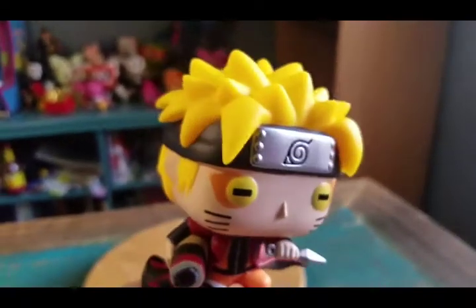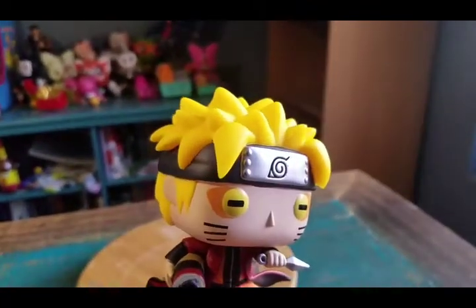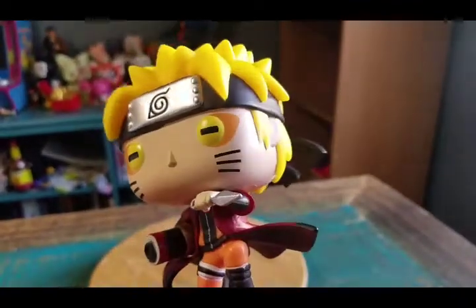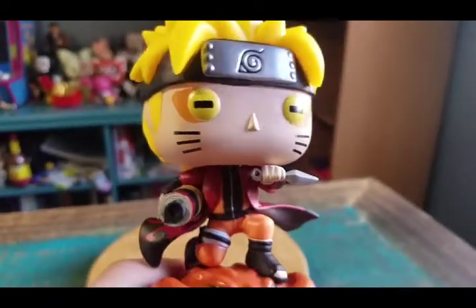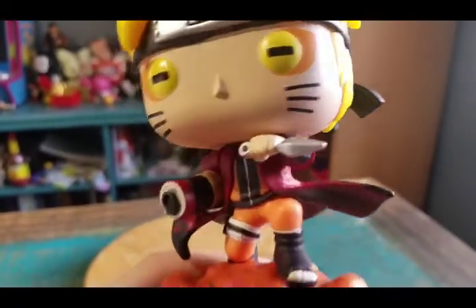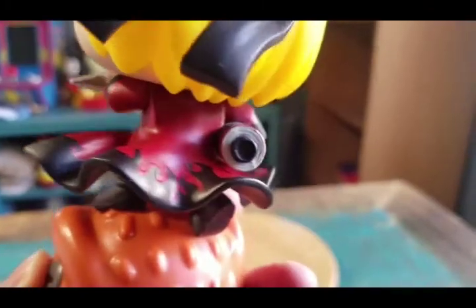Here we have a fun version of Naruto. I feel like his hair right here almost looks neon — like it would glow in the dark without anything, it's so bright yellow. He's got his little headband on and the Sage Mode eyes too, so it's got the little sideways frog thing going with the eye shadow. His whiskers, and then he's got his suit with the little cape scroll on there underneath too, with the red and little black flames.